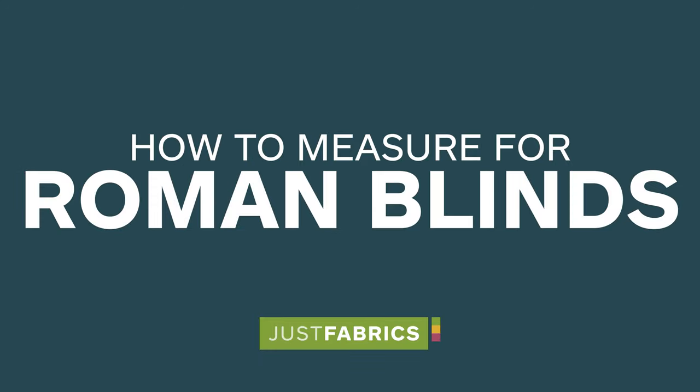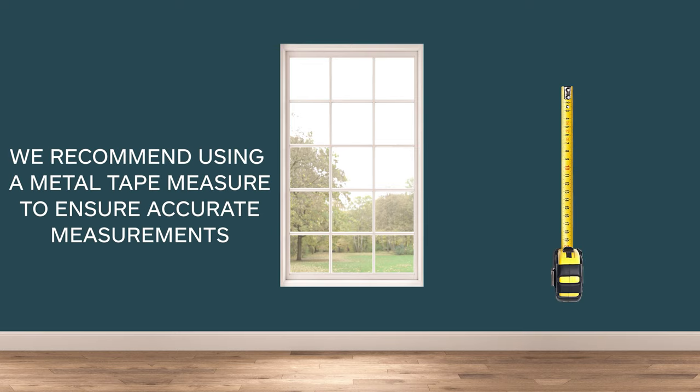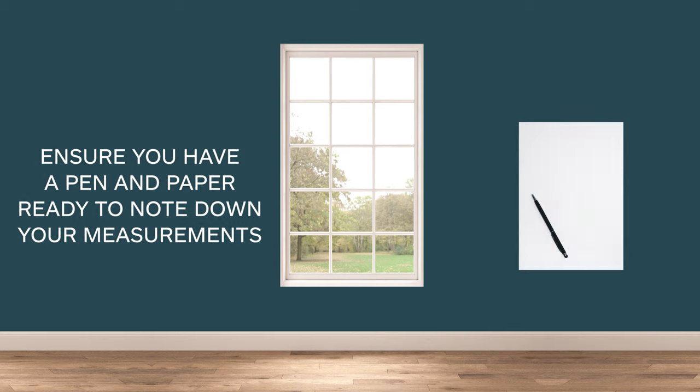How to measure for Roman blinds. We recommend using a metal tape measure to ensure accurate measurements. Ensure you have a pen and paper ready to note down your measurements.